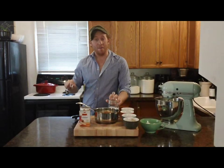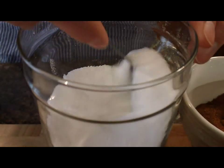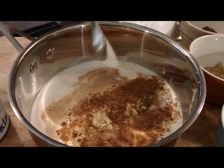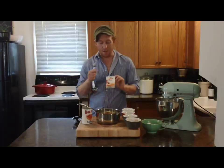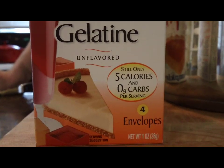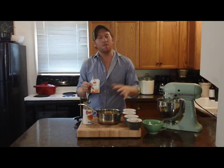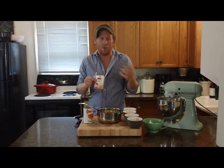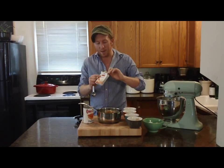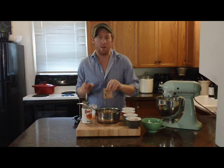And now half a teaspoon of salt just to bring out all the flavors. Now I'm going to add two teaspoons of unflavored gelatin. This is what it looks like — it's what Jello is made of, only there's no flavoring in it. This is what's going to make everything stick together and give it that pumpkin pie consistency without baking it. They come in little packets like this and I'm just going to add two teaspoons right into my pan.